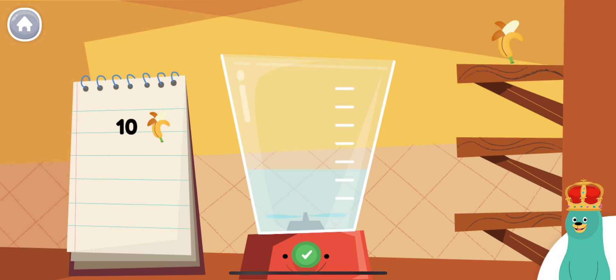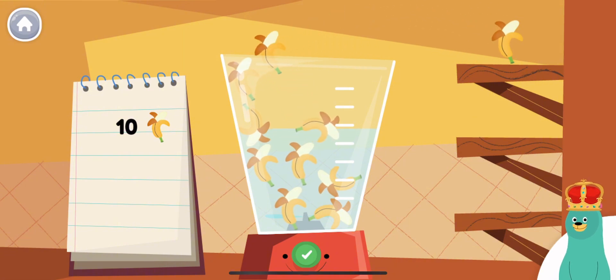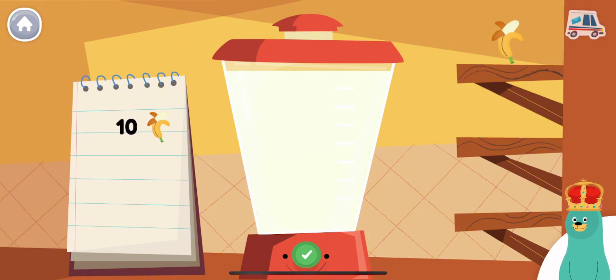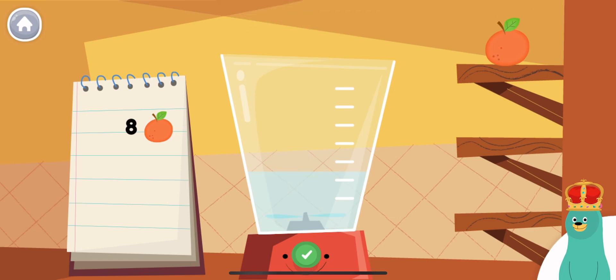Follow the recipe on the notebook to make a smoothie. Press the green button when you are done. Put ten pieces of banana into the blender. You blended ten!